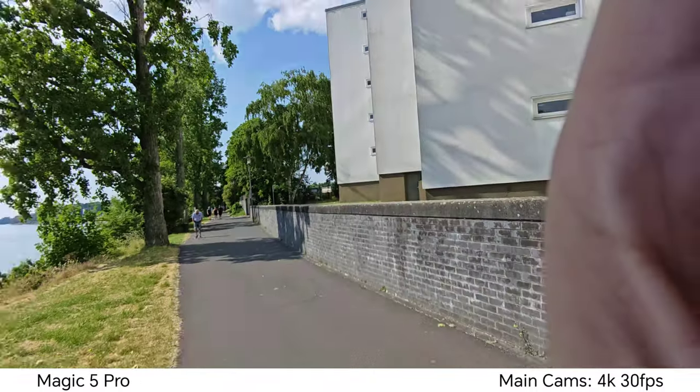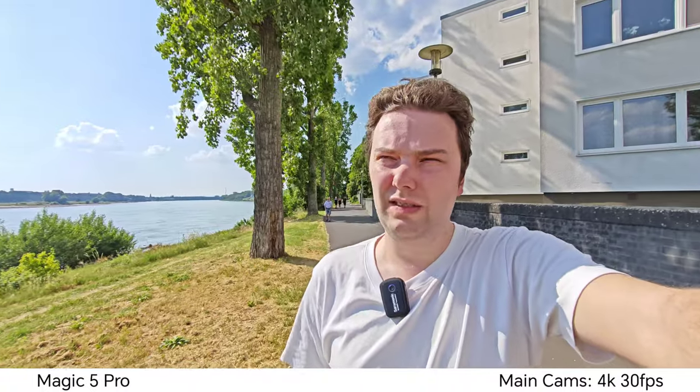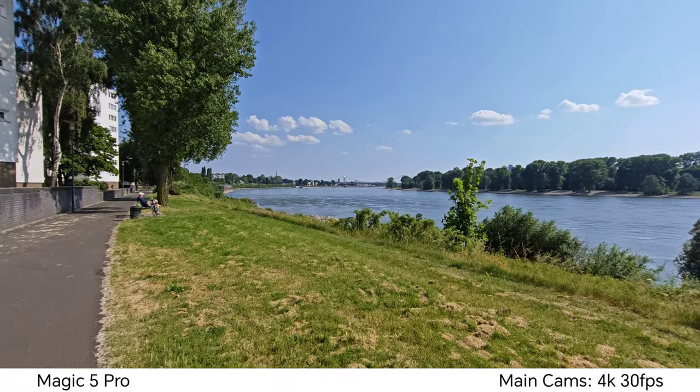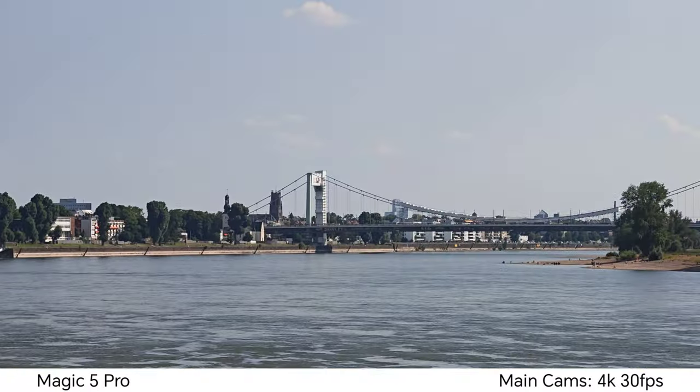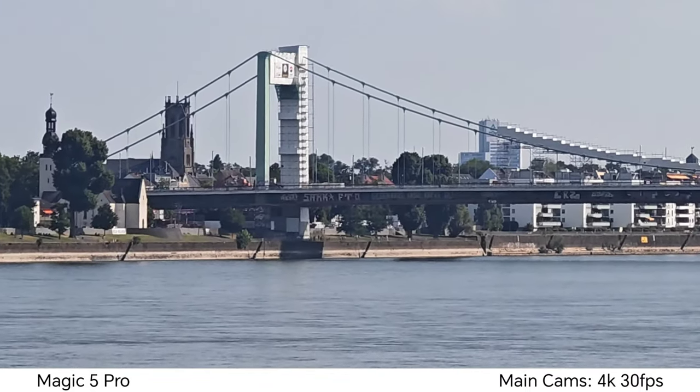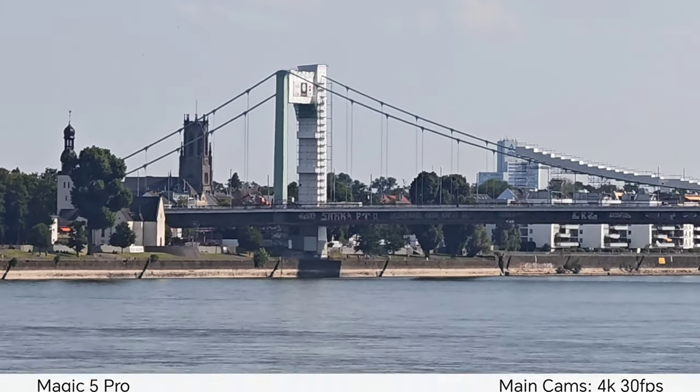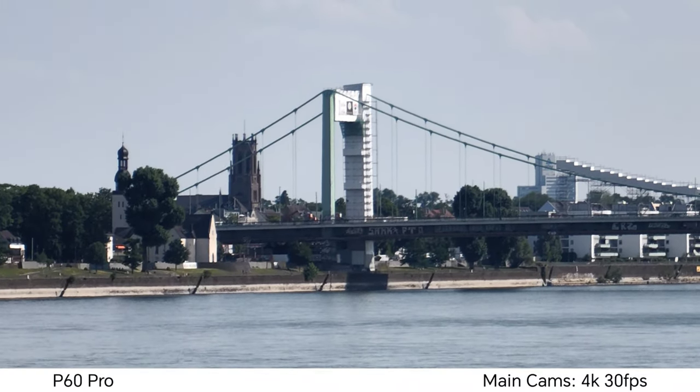Switching to the ultra wide angle with one button press — perfect for vlogging if you want to show your environment. Now checking the zoom: switching to 4x zoom immediately, then to 10x zoom at the press of a button. That's the maximum here at 10x on the Magic 5 Pro — let me know in the comments how stabilization and quality look.